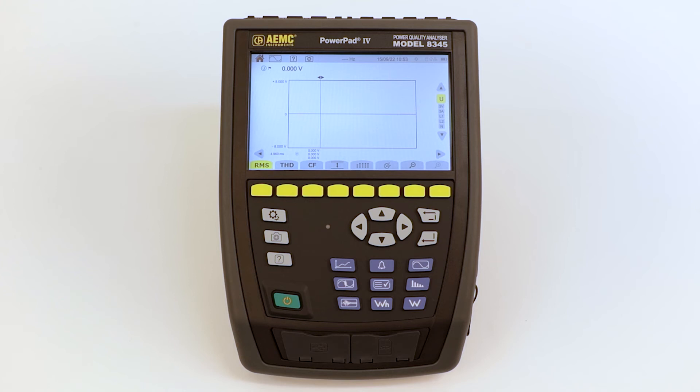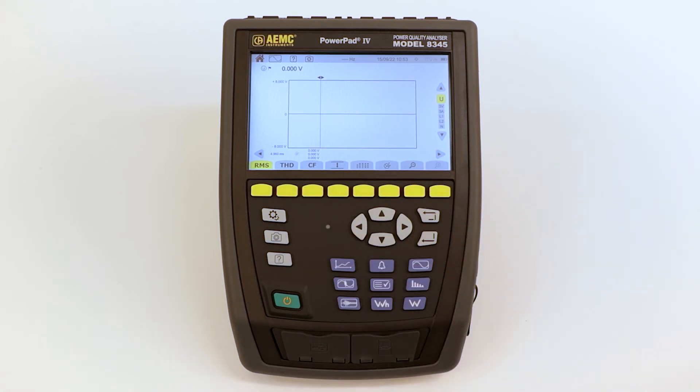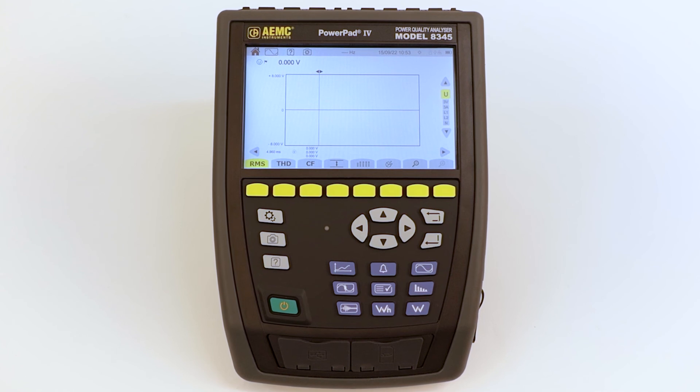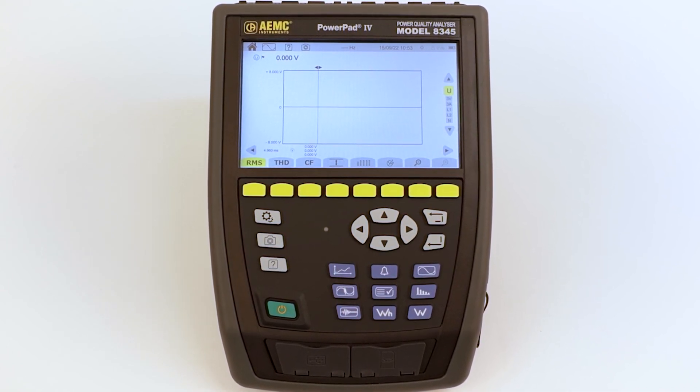You also have access to the parameter settings, screenshots, and online help in 22 languages. The PowerPad 4 model 8345 — Class A three-phase power quality analyzer — the latest advancement in our power quality products.